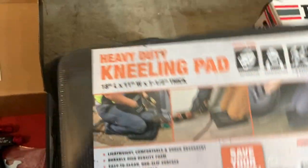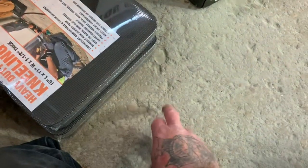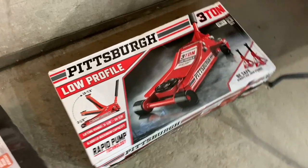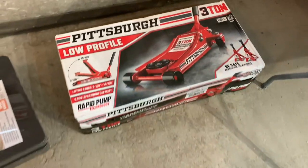I got a couple of kneeling pads — just for me or Heidi when we're down on the ground all the time, because this concrete is hard on your knees. I also picked up a new jack — this is that low profile three-ton, really nice. I broke my other jack and it's not even working anymore.